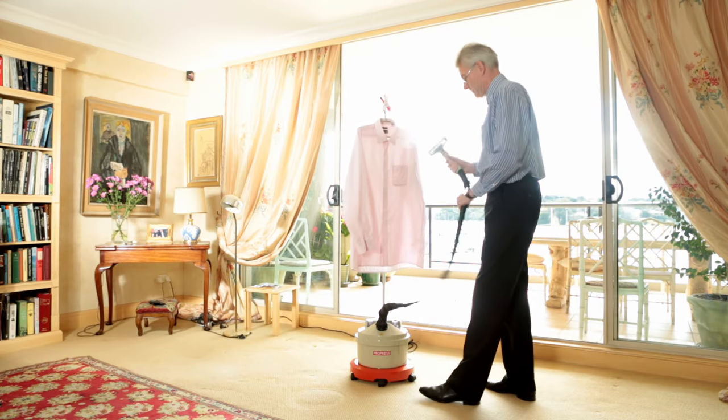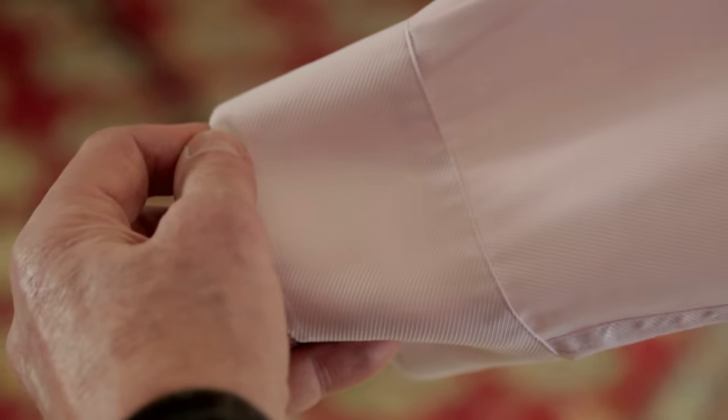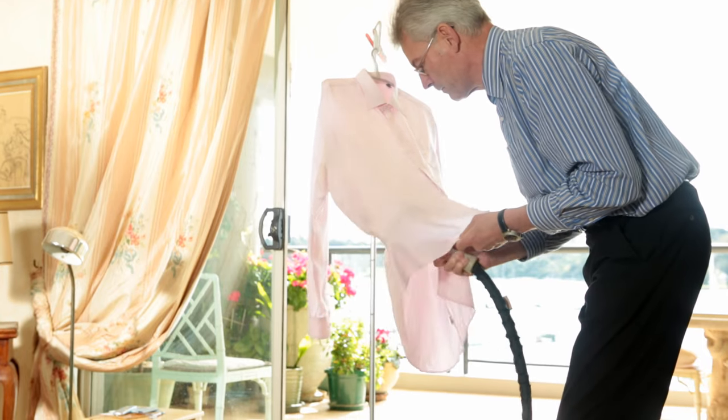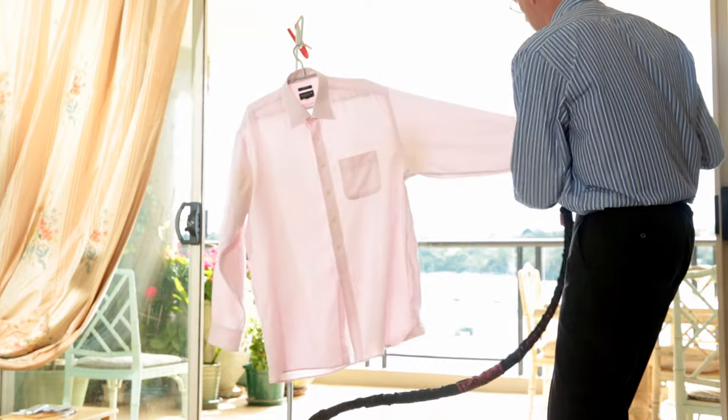Pick up the handle and shake the nozzle. Hold the garment between your fingers as wide as possible and run the nozzle against the fabric. For the body of the shirt, steam from the inside. Keep a slight tension on the fabric and press a little harder for stubborn creases.